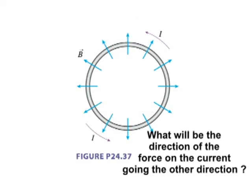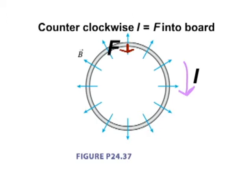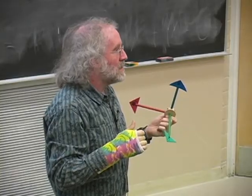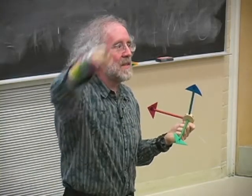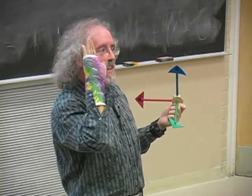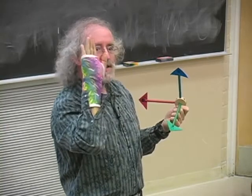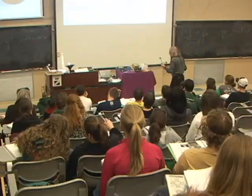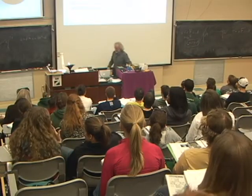What if the current goes in the other direction? Right now the current is going counterclockwise. If the current turns around and goes clockwise, the force is outward. So counterclockwise current gives force into the board, clockwise current gives force out of the board. The current applied to a speaker is AC — it goes around this way and then that way. So the force goes out and in and out and in, and the cone gets pushed back and forth. As it gets pushed back and forth, it pushes the surrounding air.